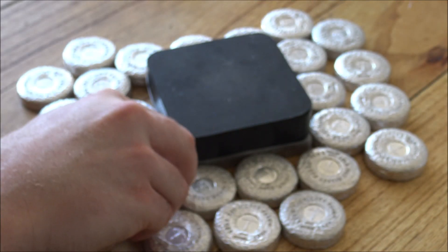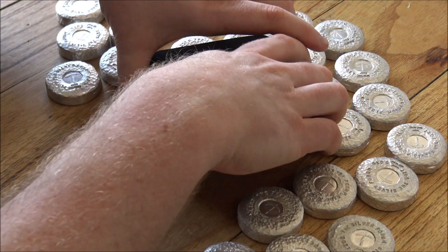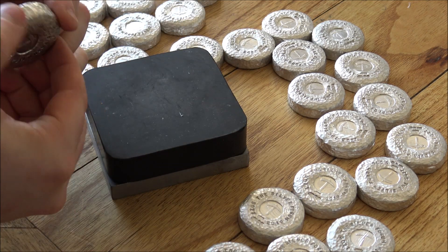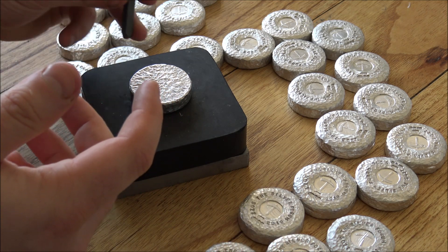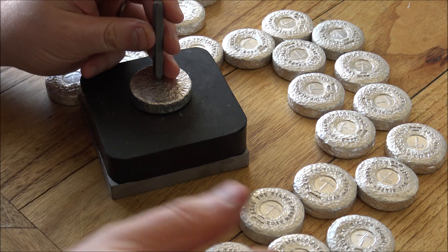So lots to crack on with here today. Now if you have not seen these before and you're interested in them, they are currently in a pre-order period over on the Silver Forum. If you would like to get involved with this project and support everything that we do here on the channel, please feel free to head on over there — I'll put a link down in the description below.